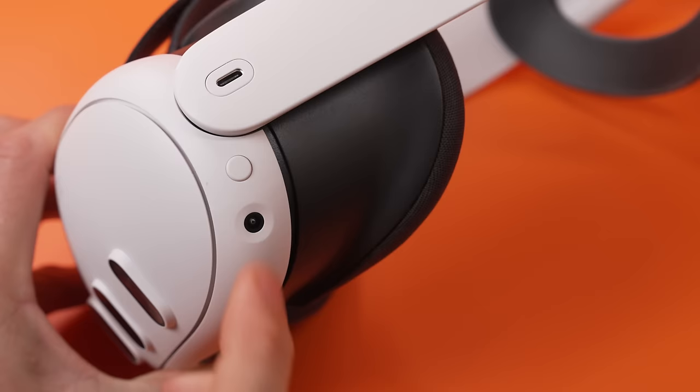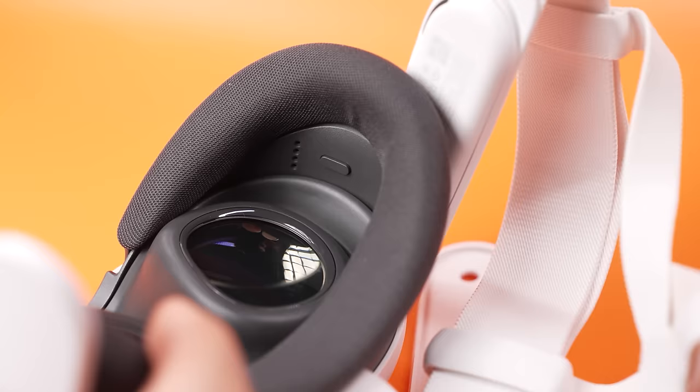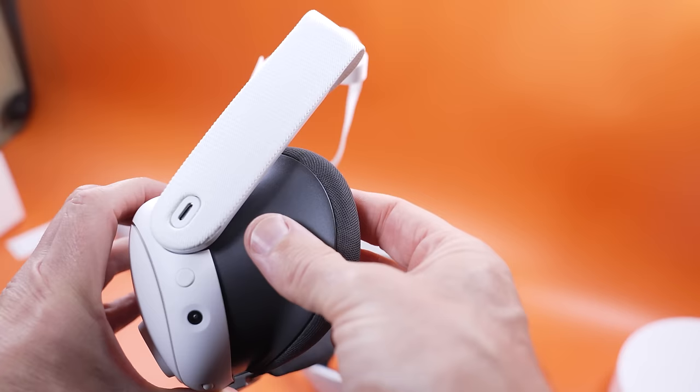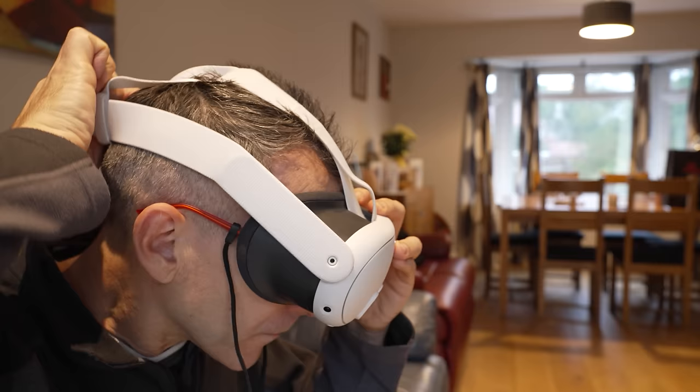The power button is here. Press and hold the power button for one second to turn it on. At any time while you're using the headset, you can quick press the on button to put it into standby mode which saves your battery. You can buy a charging dock for the Quest 3, and this is the three-pin connector that the charging dock uses. On the inside of the facial interface either side, there's a depth adjustment and this changes how close the lenses are to the eyes. If you wear glasses, this means you can create enough room to wear your glasses inside the headset.